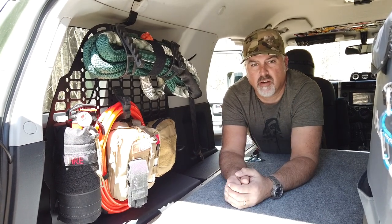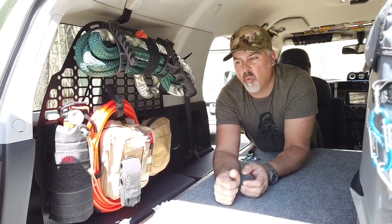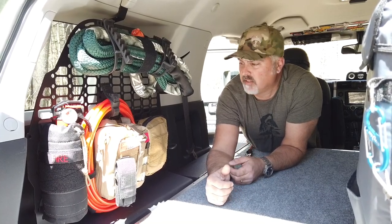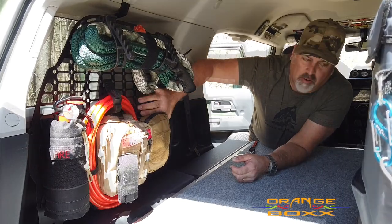In a vehicle as small as the FJ Cruiser from Toyota, maximizing cargo space is important. One of the companies that has a lot of great solutions is Orange Box Fabrication, and I'm going to go over three of their products right now.